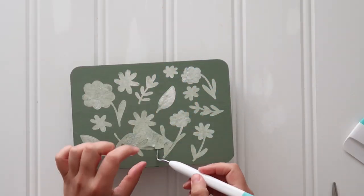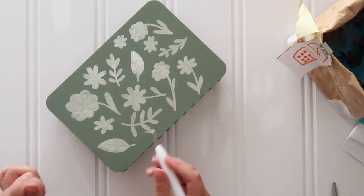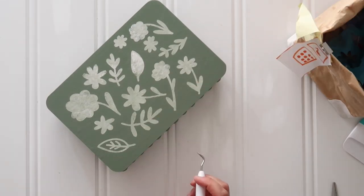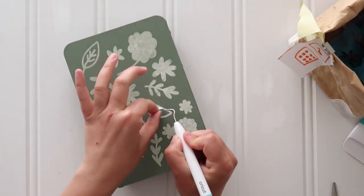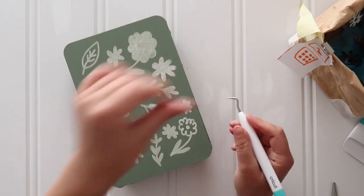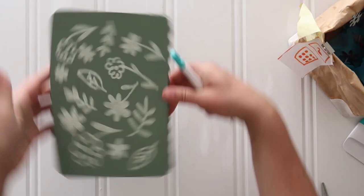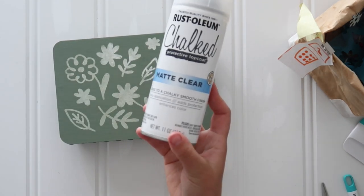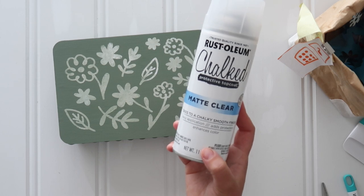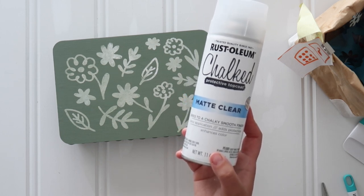Once I peeled off my stencil, I let the chalk paint fully dry. I like to peel off stencils when the paint is still a little bit wet — let it sit for about five or ten minutes, peel off the stencil, and then let it completely dry. Then just protect your surface with a quick clear coat of any type of clear sealant. I like matte more than satin — that's just personal preference — but really any type of spray sealant or even a coat of Mod Podge would do.